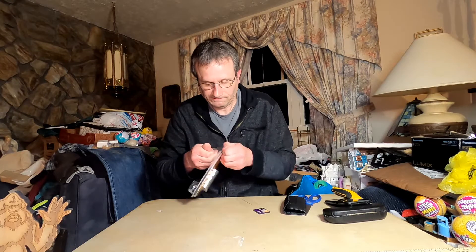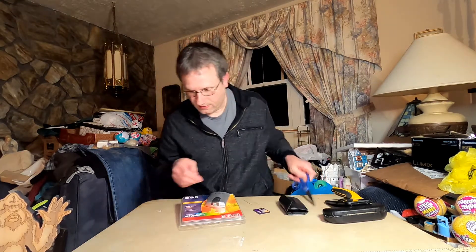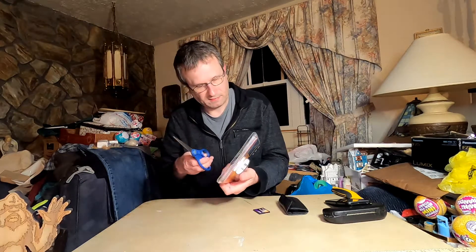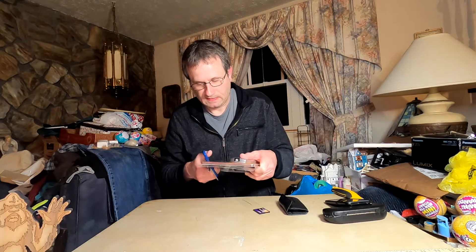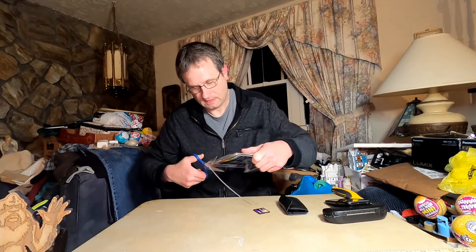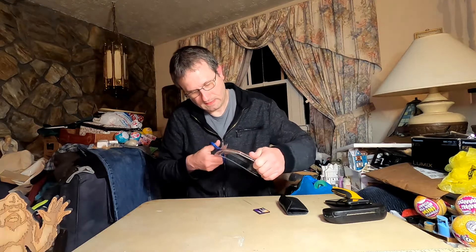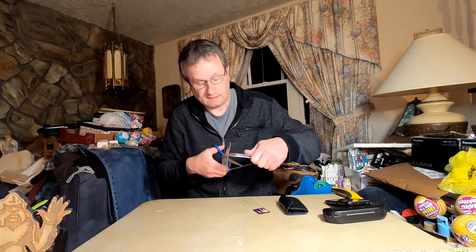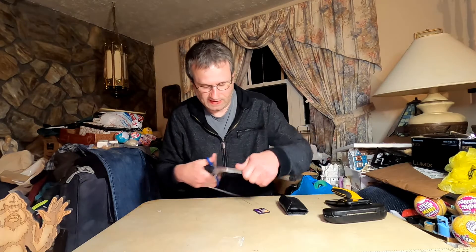You can even see it's sealed. Yes, it is — brand new, never been used, which is good. That's what I need, because newer computers don't have the slot for these anymore.